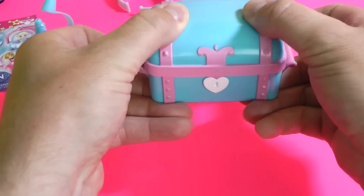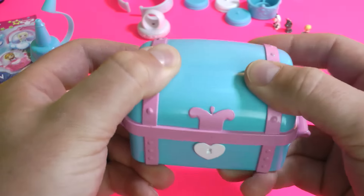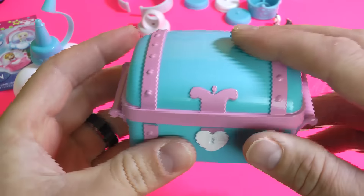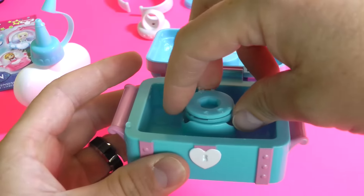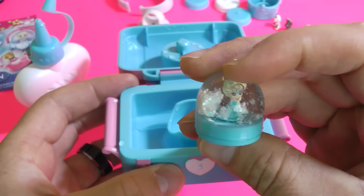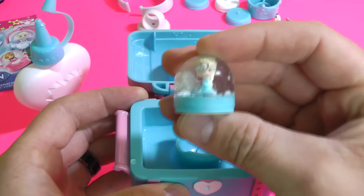We're gonna close it right up. You're gonna push really hard. Remember, always ask a parent for help, especially with this water and glitter — it can get quite messy. So you push pretty hard on that and out pops the Glitzy Globe. There's Elsa inside her Glitzy Globe right there.